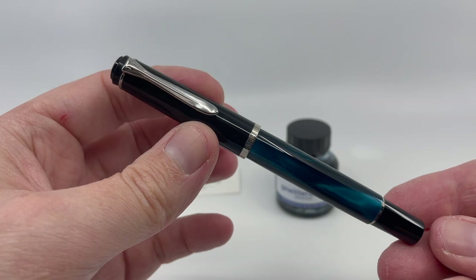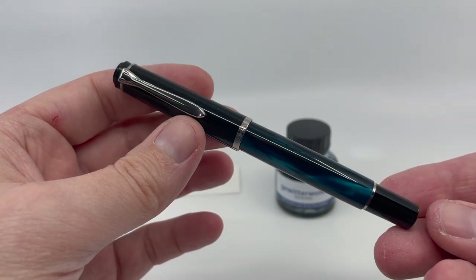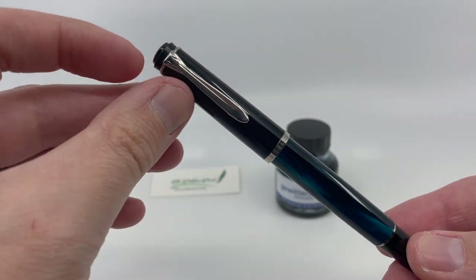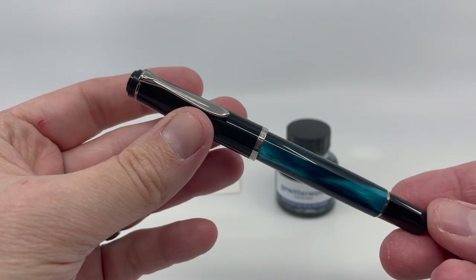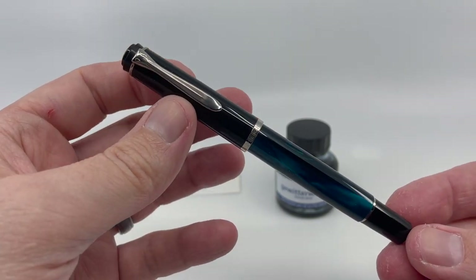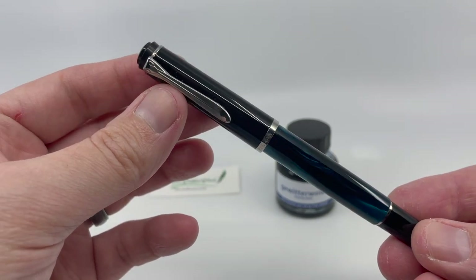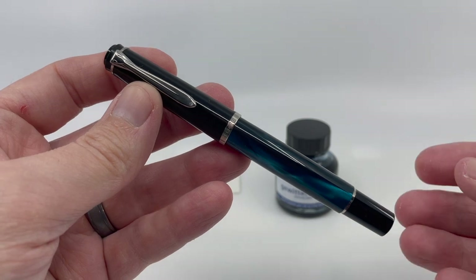Back at the end of April, just after they started shipping, Pelican was forced to do a mea culpa of sorts because the pre-release photos showed this pen with a chromium-plated cap ring at the top. As you can see on this production model, no such thing is there. It's rather an odd design choice considering that nearly 90% of all other M205s ever released did have the chromium-plated cap top. Pelican said this was an oversight and a design decision.